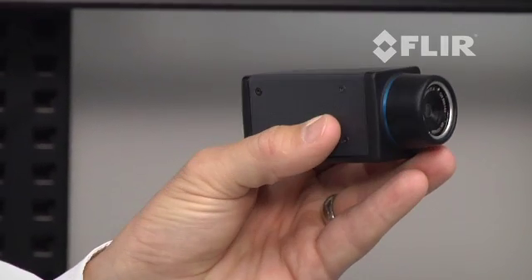Hello, I'm Jason with FLIR Systems, and it is my pleasure to introduce to you the new affordable A35 infrared camera that is full of useful functions and features that follow the FLIR DNA.